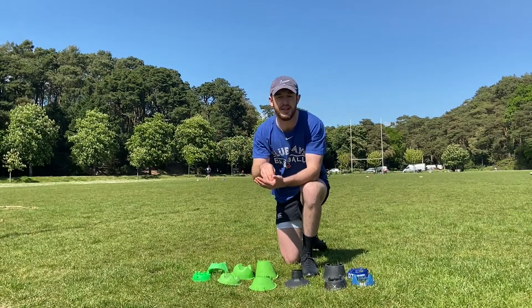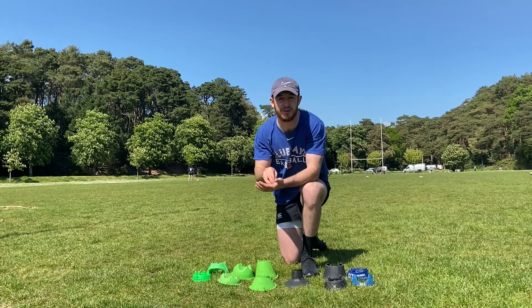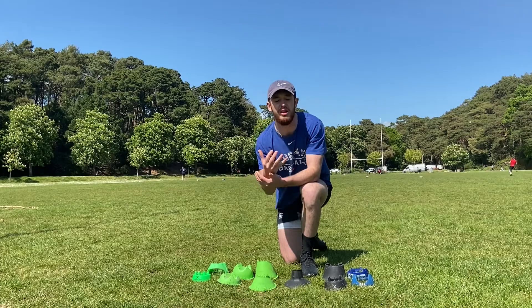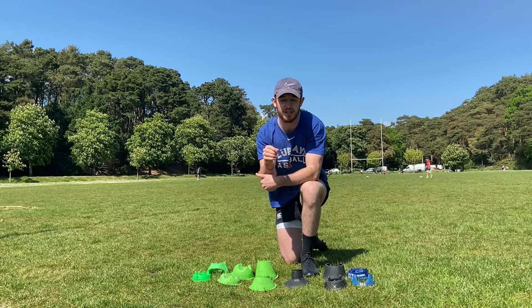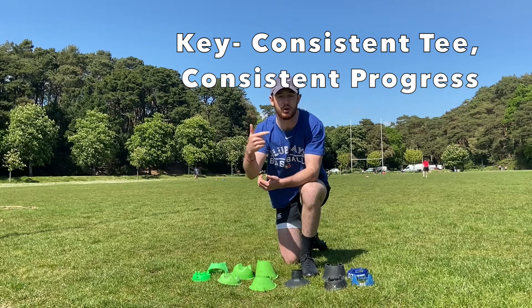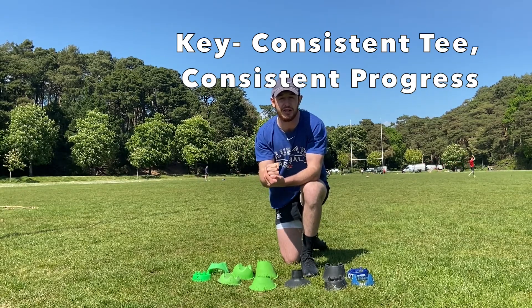Look to the aspects of your process that actually vary — the things that change from kick to kick. Don't be lazy. Look to build the house upon the foundations of a consistent kicking tee. I can guarantee you that as soon as you make your kicking tee consistent, your goal kicking results will become more and more consistent, because it's one thing that will never ever change from kick to kick.